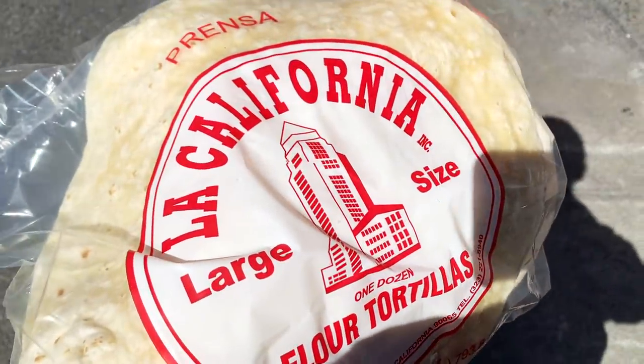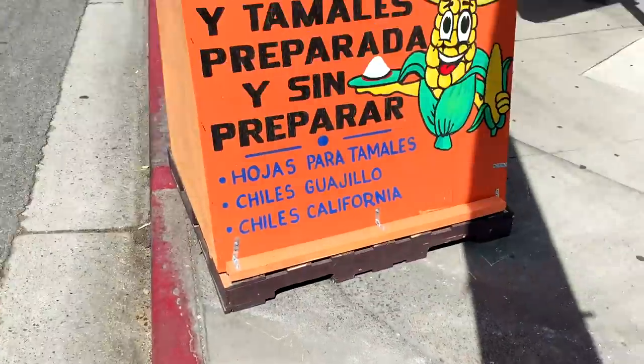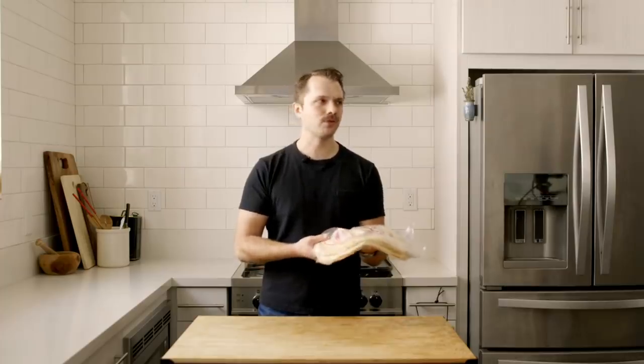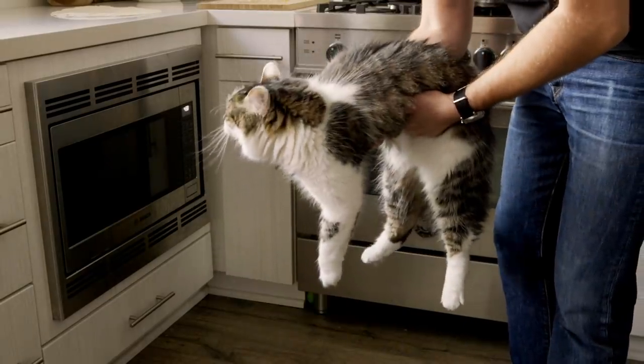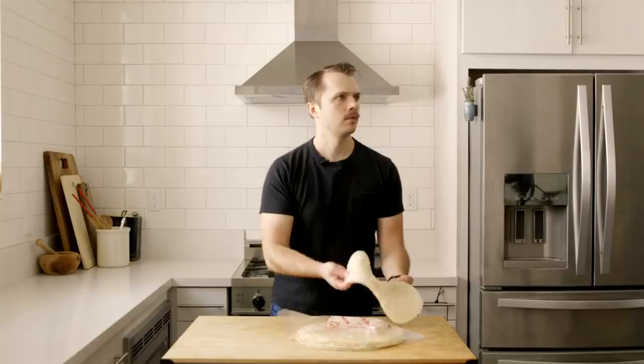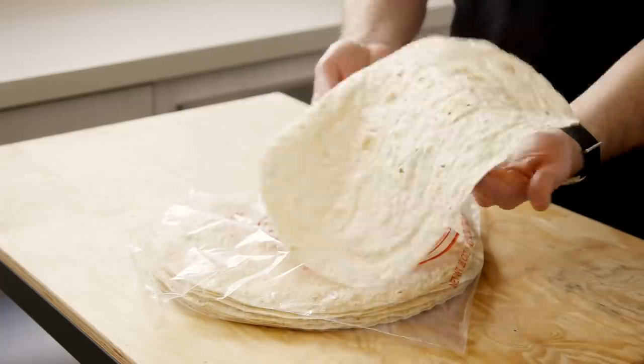The next most important part of the burrito is the tortilla, of course. Matt insisted that your generic store-bought tortilla isn't going to cut it in this situation, so I actually found a local tortilla maker. These have such a satisfying slack heft to them — both heavy but limp. It's just such a dreamy consistency.